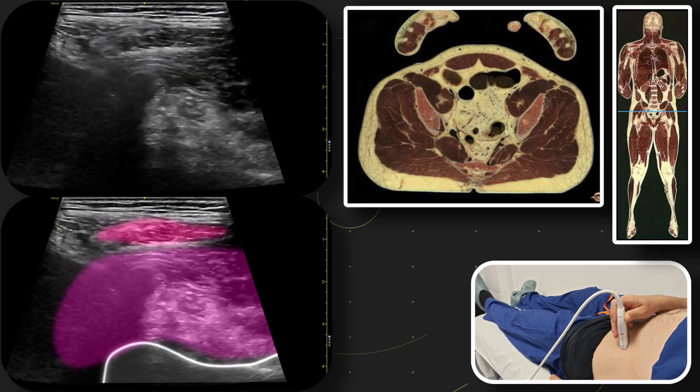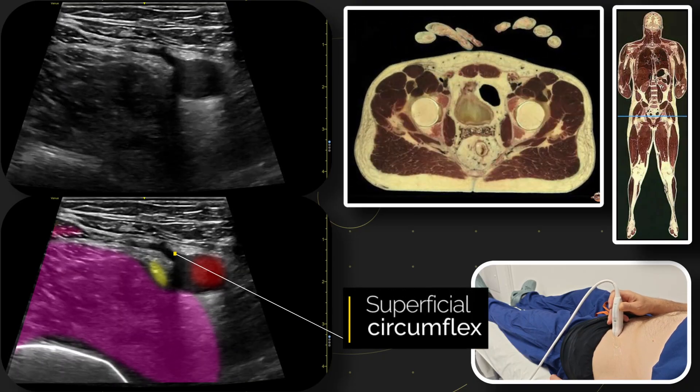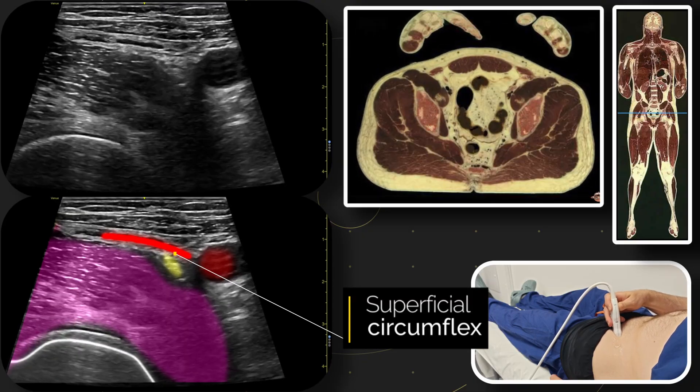Here we can see an important artery to keep in mind. This is the superficial circumflex iliac artery, which can often run quite close to where you might be needling.